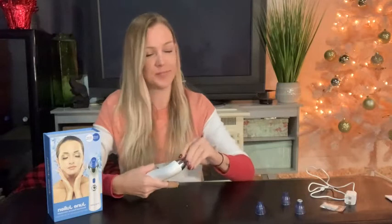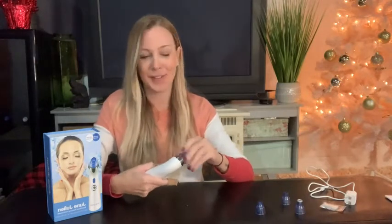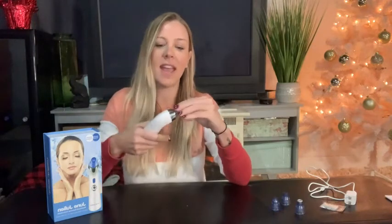The fourth one, which was probably my second favorite, is a little bit more oval on the end. This one is going to reduce your fine lines and smooth out your skin. You're going to want to focus on crow's feet, your forehead, maybe some smile lines. It's going to rejuvenate your skin and wake up the elasticity.